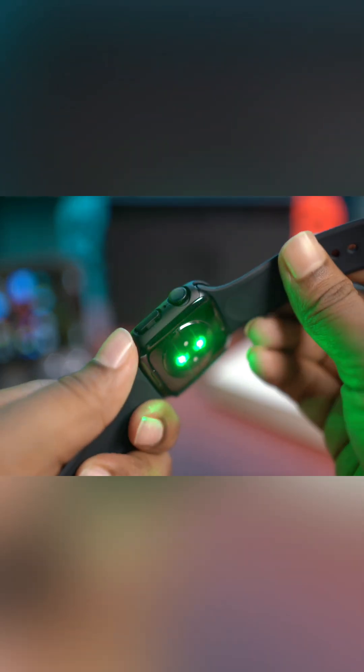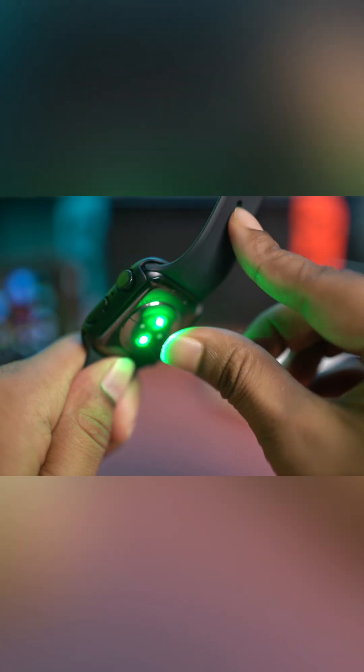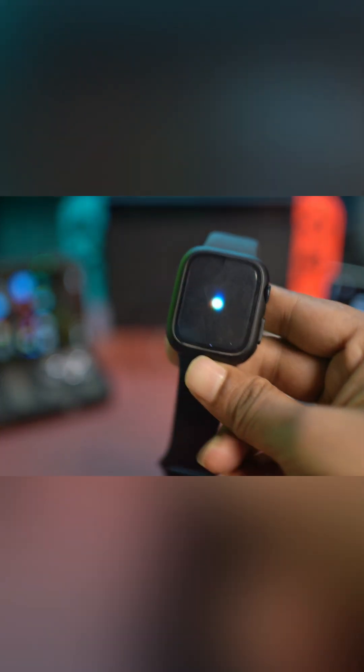Hi, welcome. Today I'll explain to you guys what the green light, or the green sensor, on my Apple Watch is. Let me explain what it is and how it can be used to measure your heart rate even better. The green light on the back of my Apple Watch is part of the hardware sensor.